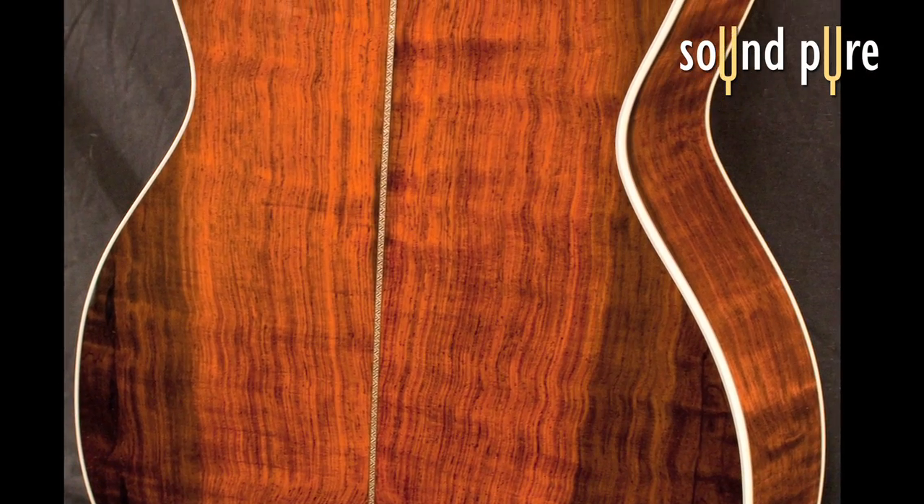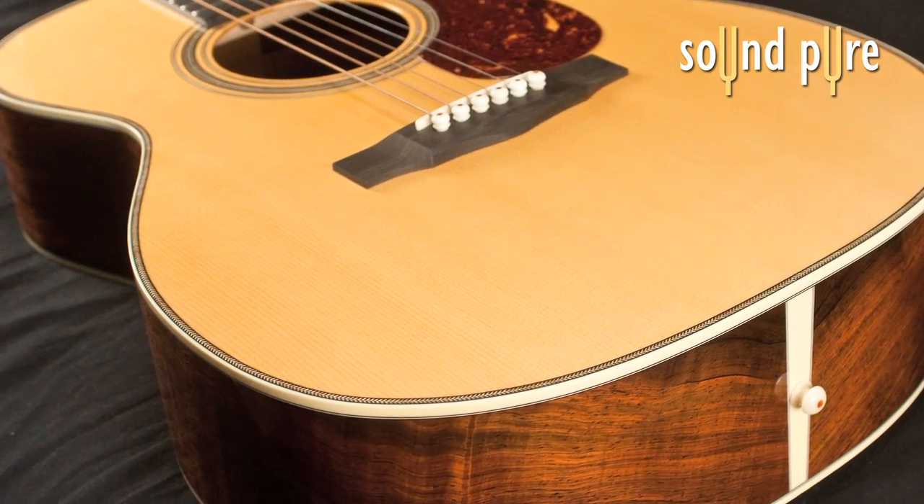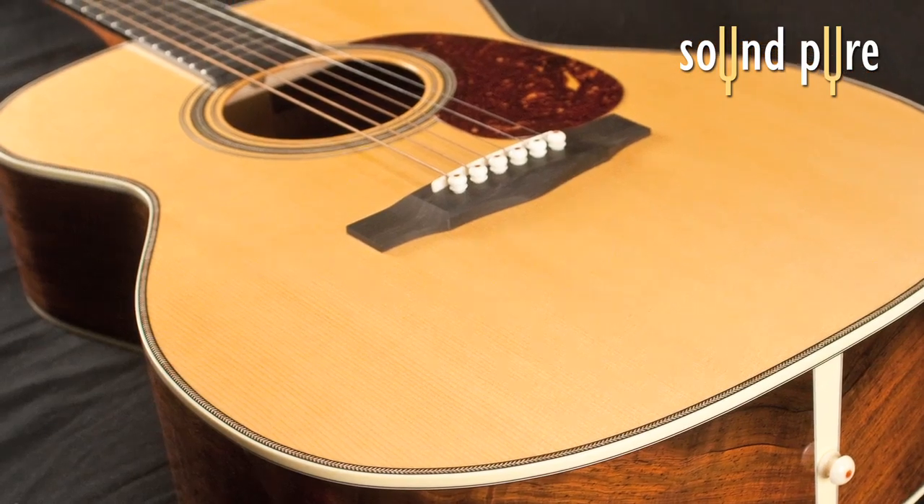This wood combination gives you the depth, warmth, and boldness of Brazilian rosewood with the crisp, loud response of the Carpathian spruce. Here we go.